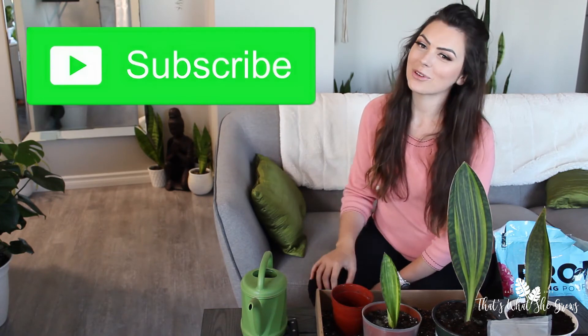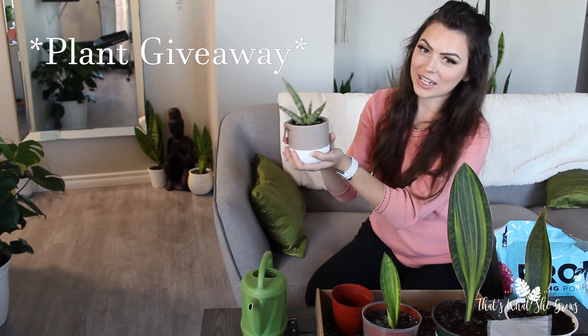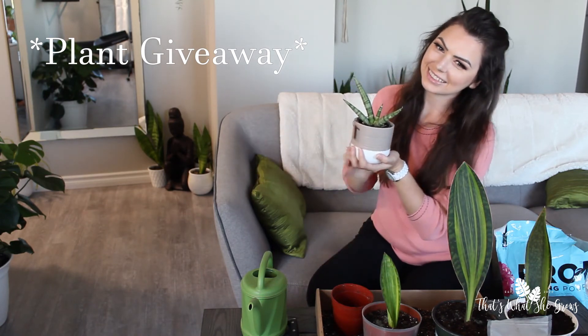Thanks for joining me on another episode of That's Where She Grows. Please don't forget to like, comment, and subscribe to see more. I'll see you all next Monday. This beautiful starfish Sansevieria is going to go home to one lucky winner once we hit 1,000 subscribers — see below for details. Join us every Monday for a new episode.